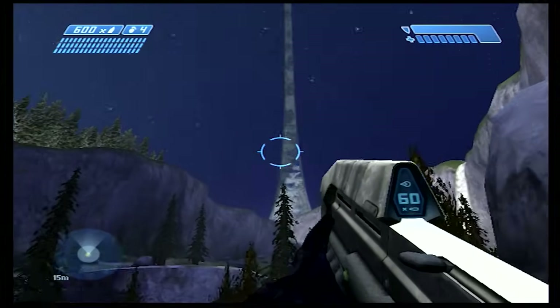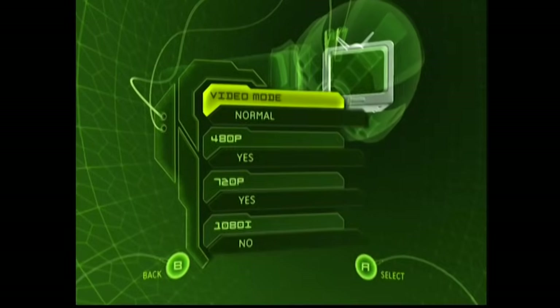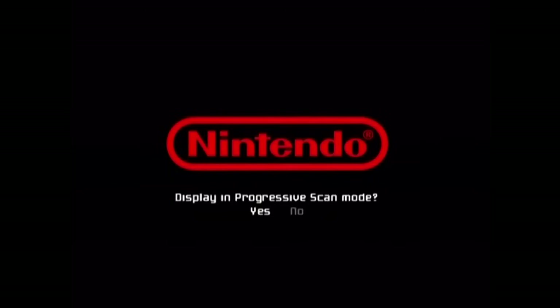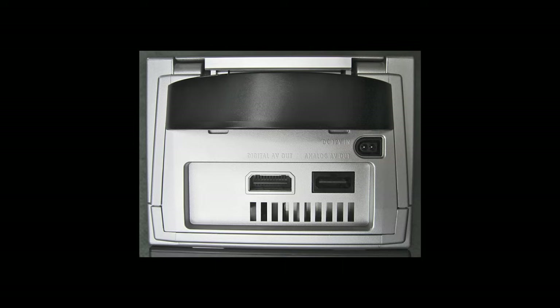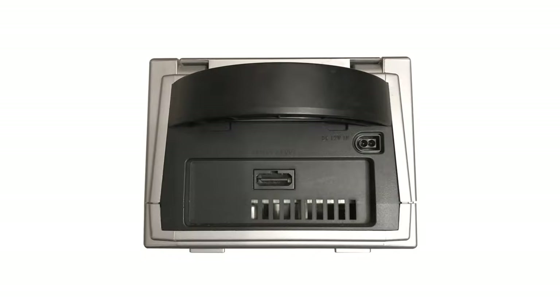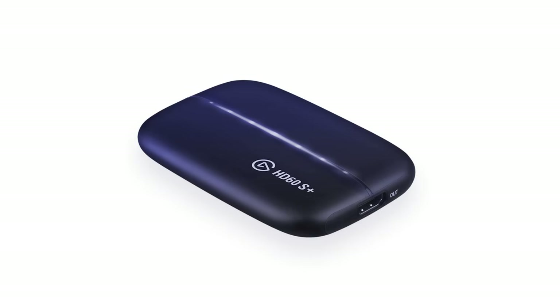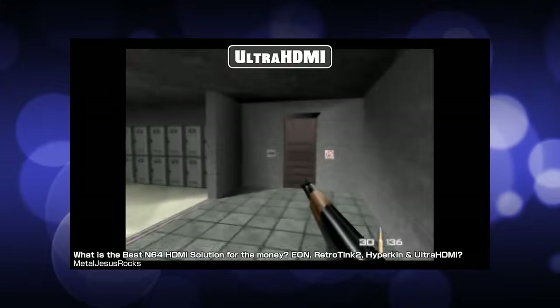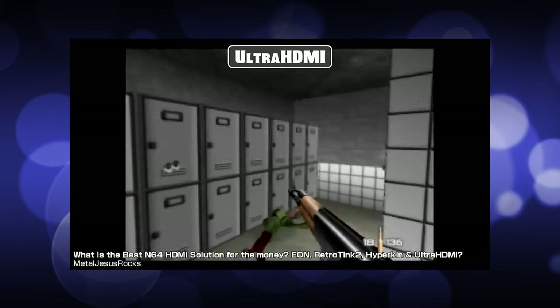The sixth generation of game consoles were born right in that awkward transitional phase, where a lot of them do support high definition and progressive scan to an extent, but almost none of them have a native digital output — with the exception of this proprietary digital AV port on early GameCubes that was eventually removed due to lack of use. HDMI is so ubiquitous today that modern TVs often don't even have any other inputs, and I've already talked about how capture cards are pretty much all HDMI only nowadays. For retro enthusiasts, this has created a demand for HDMI in consoles that never officially supported it.